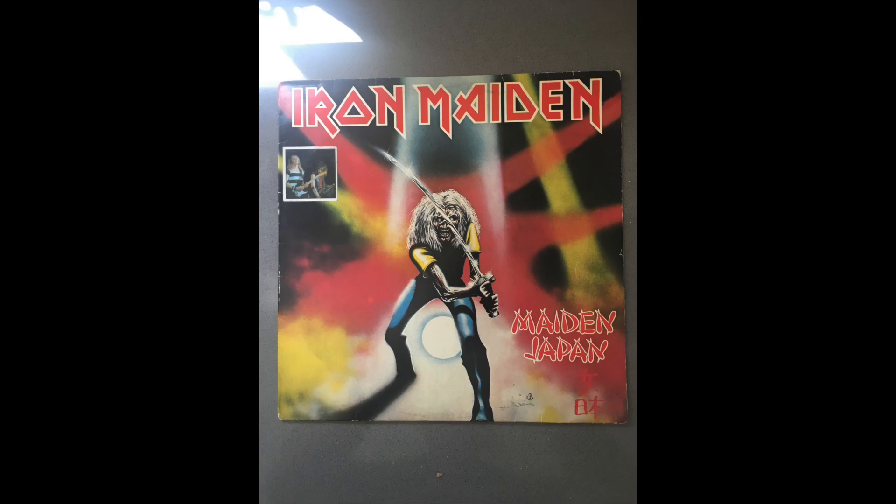So here it is — this arrived yesterday via eBay. This is a lovely Brazilian first pressing of Made in Japan, and as you can see, it's got in the top left-hand corner a rather old sticker of Adrian Smith and Dave Murray.